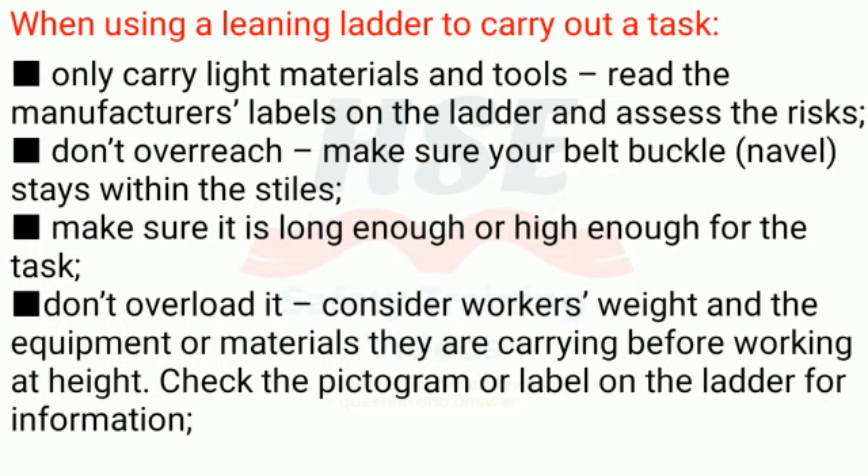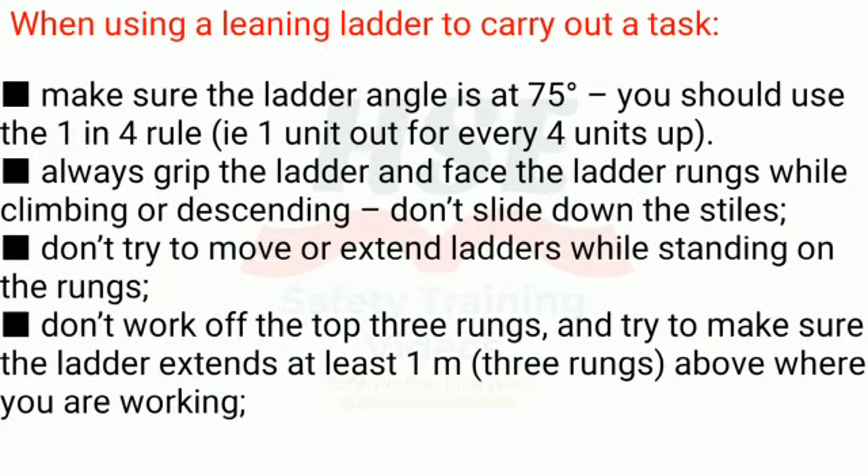Rule 11: Don't overreach — make sure your belt buckle and navel stay within the stiles. Rule 12: Make sure the ladder is long enough or high enough for the task. Rule 13: Don't overload it — consider the worker's weight and any equipment or materials they are carrying before working at height. Check the pictogram or label on the ladder for information. Rule 14: Make sure the ladder angle is at 75 degrees — use the 1-in-4 rule: 1 unit out for every 4 units up.